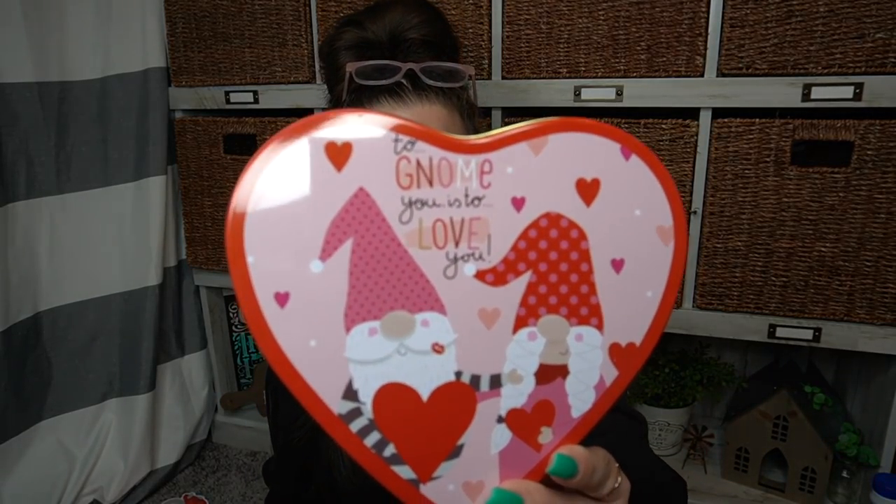Look how cute this tin is, you guys. I know that gnomes are so many people's things, and I have to say I never really got into the gnome thing — I don't know why. I think they're cute and everything, but I just don't understand the obsession. There were several to choose from and this was the one I chose because it's just so super cute. I'm a sucker for anything with pink and hearts, and this one says 'To gnome you is to love you.' Look how cute that is.